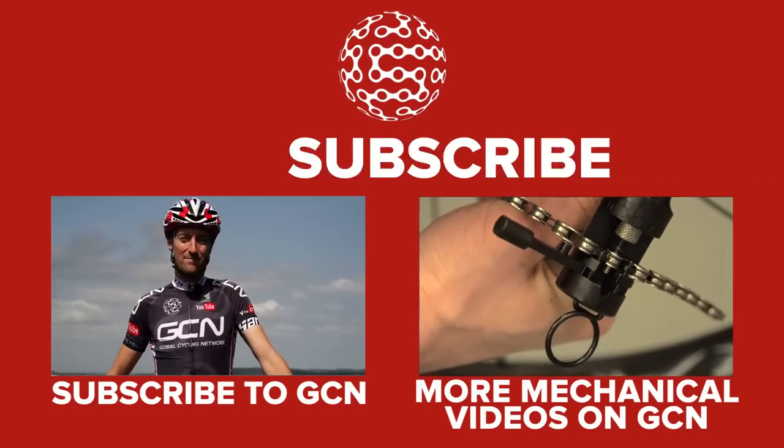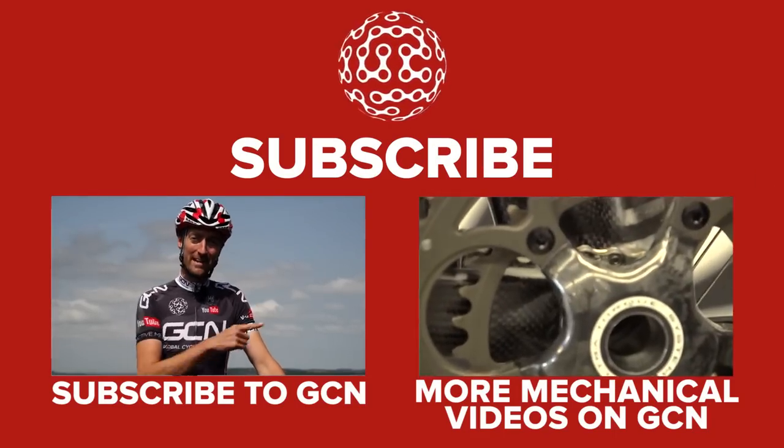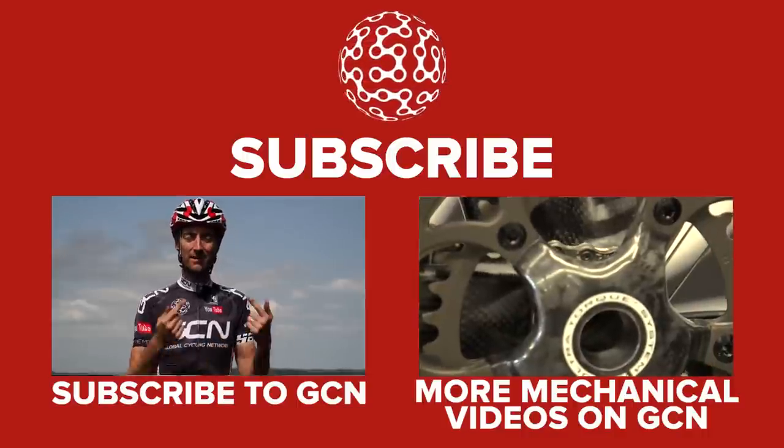For the best cycling mechanical videos in the entire GCN channel, click here. Or to subscribe, click on me.